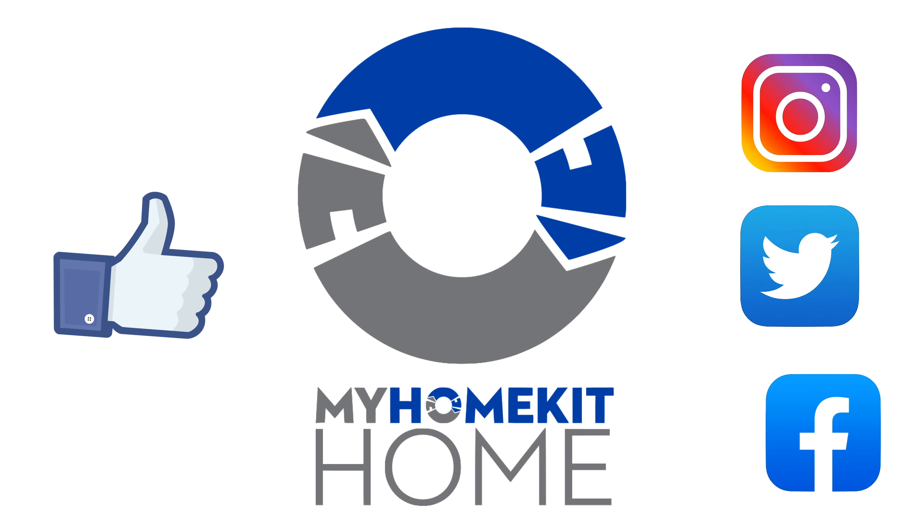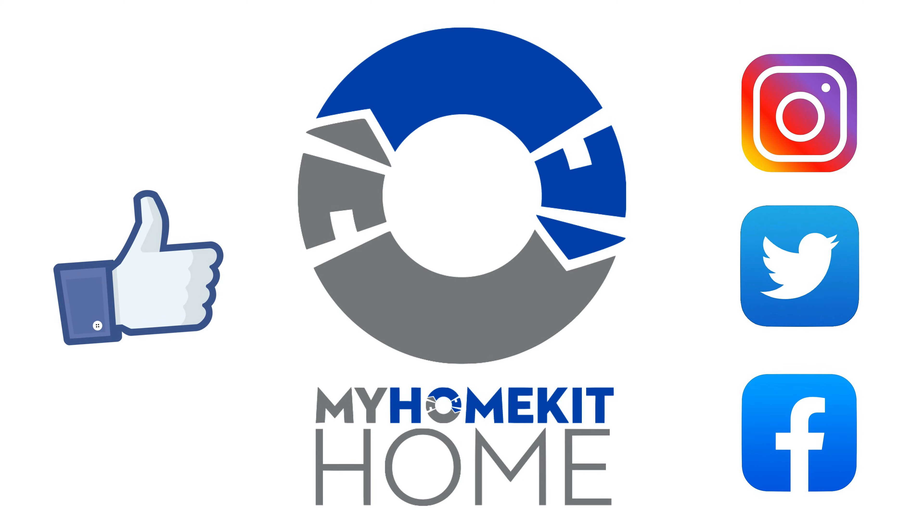If you found today's video useful, you can let us and YouTube know by giving us a big thumbs up. Don't forget to follow us on social media at MyHomeKitHome. That's all for today's video — thank you for watching, and until I see you in the next one, this has been Dustin with MyHomeKitHome.